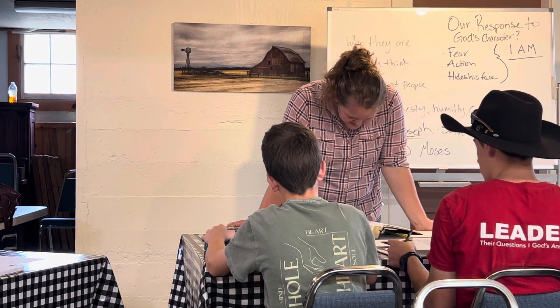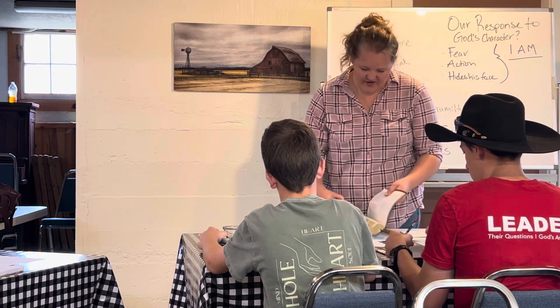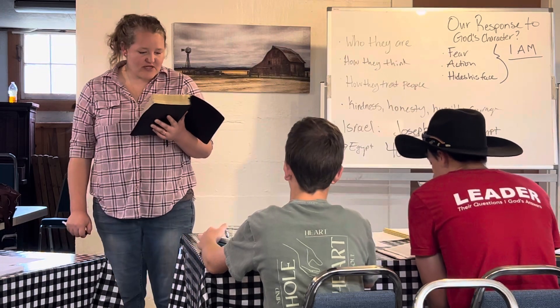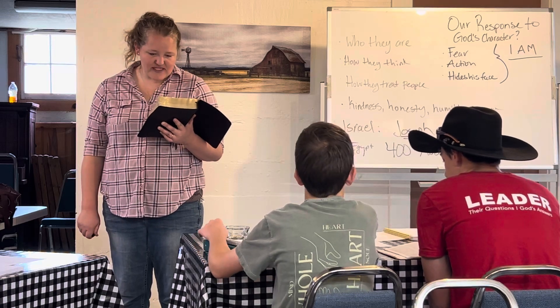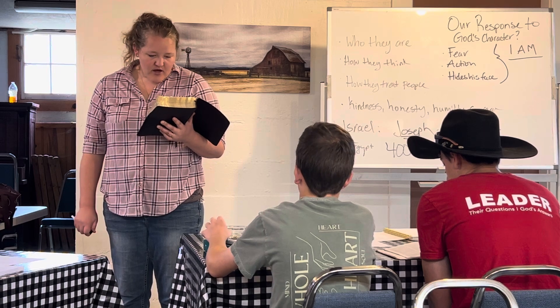Verse 15: 'Furthermore God said to Moses, thus you shall say to the sons of Israel — the Lord, the God of your father, the God of Abraham, the God of Isaac, and the God of Jacob has sent me to you. This is my name forever and this is my memorial name to all generations.'